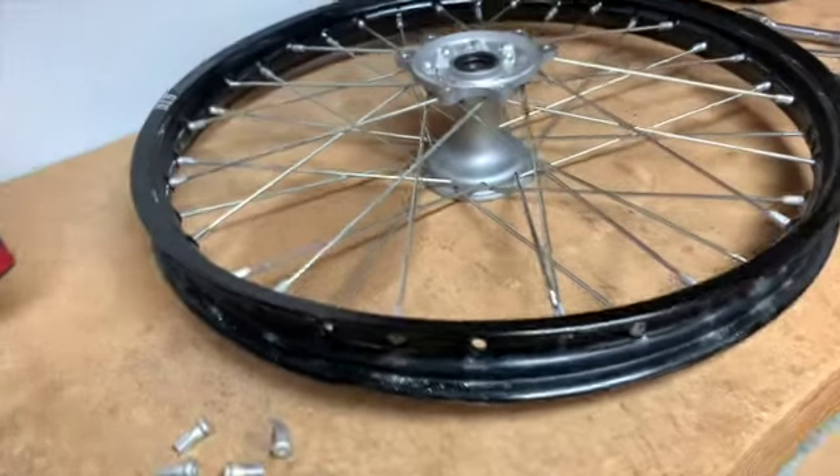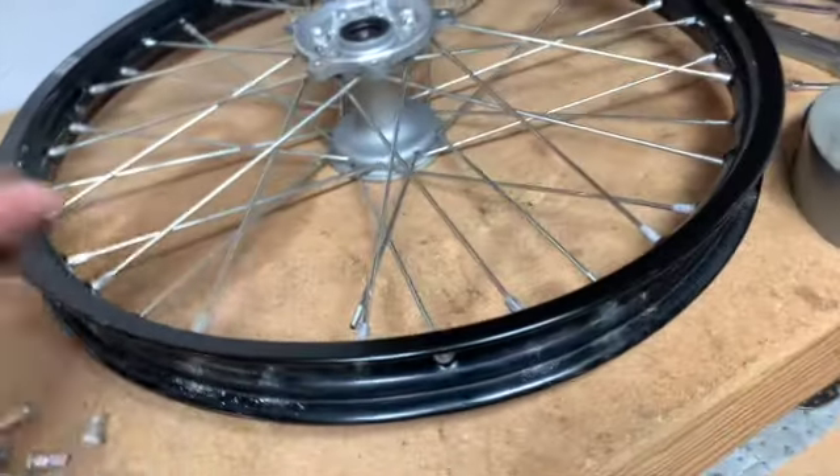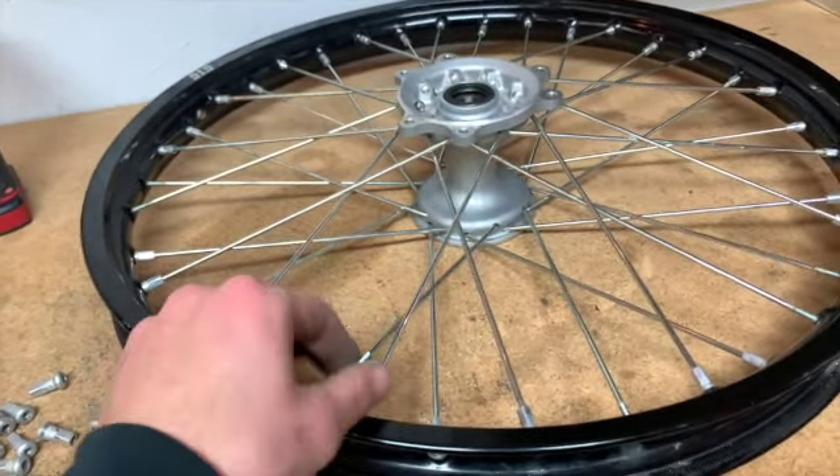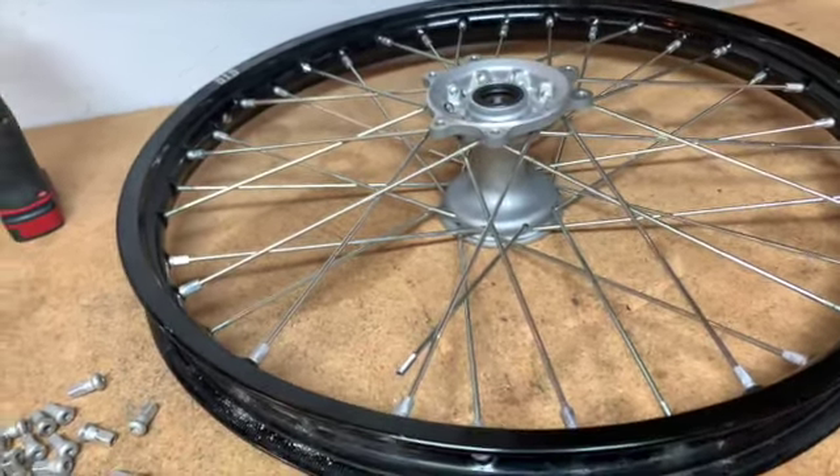The front wheel isn't going as planned. A lot of the spokes are actually already seized in there, so I'm going to start cutting on that and try to save a couple that I can. But most of them I'll probably end up just cutting out.